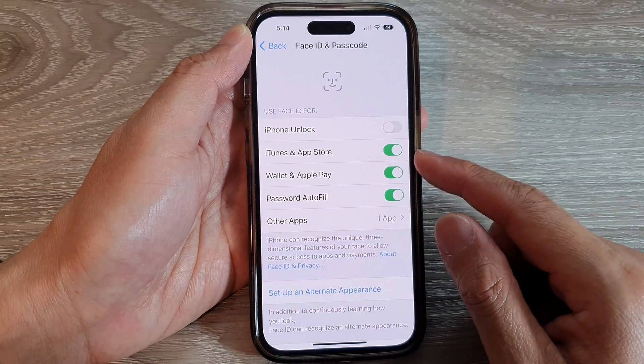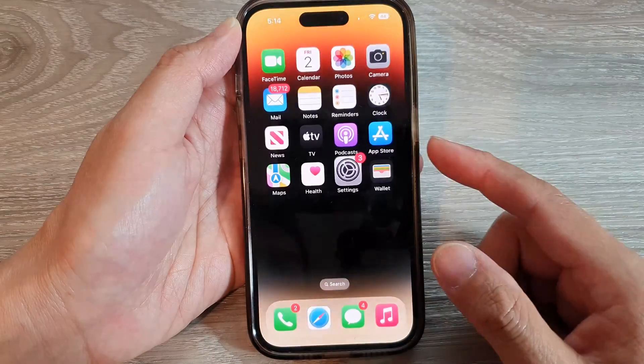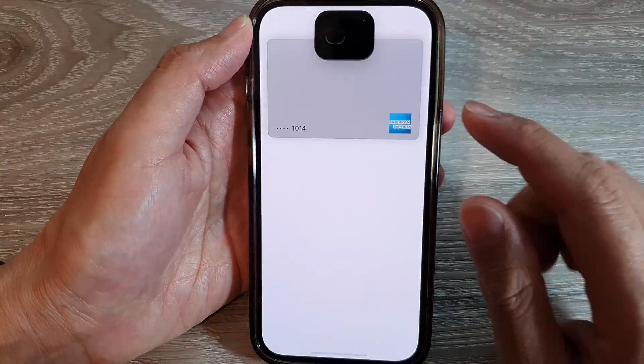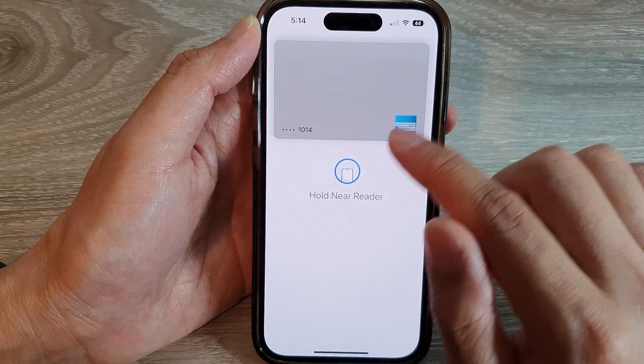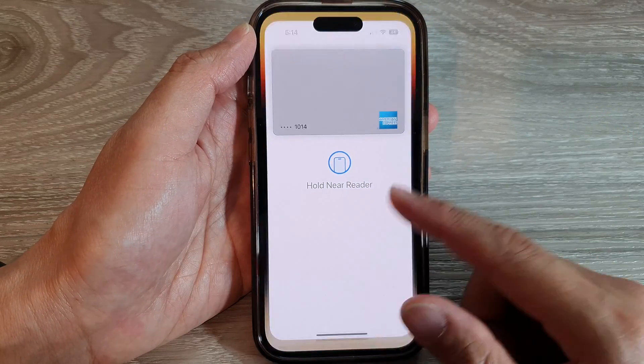Once it is turned on, you can use Face ID to confirm your identity. Here, if I open up my Wallet, I can use Face ID to confirm opening my Wallet and use my card. And that's it.